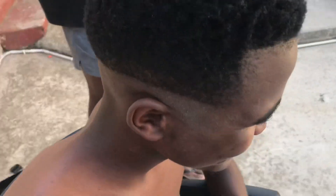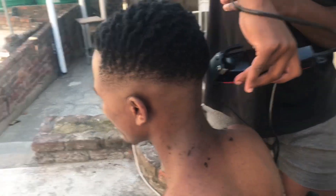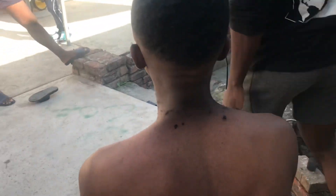I pulled out the guideline with the drop fade and started fading without using any guards — just started fading. Done right here with debulking and detailing.